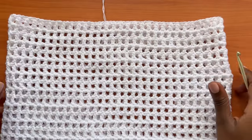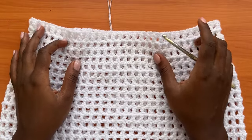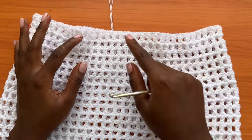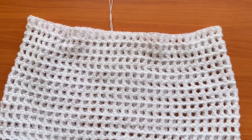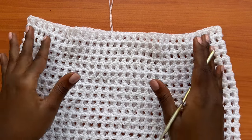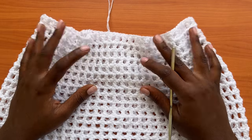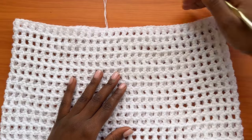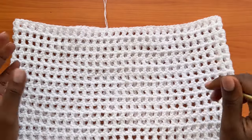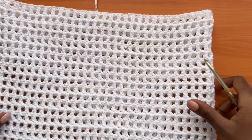When it comes to the top part, we need to do something a bit different because we have to gather it in. Since we used our hip measurement to start the very first chain, when it gets to our waist we need to gather it a bit. To do that, we're going to first make an edging for the top part of the skirt, then make a drawstring and put everything together.